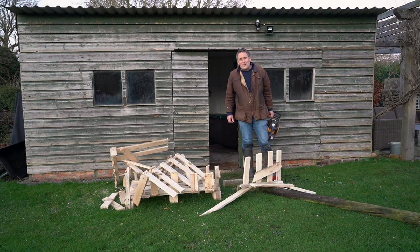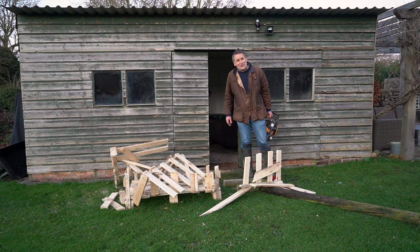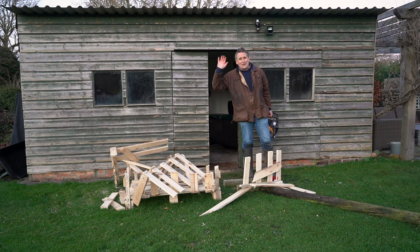If you know anybody with a garden with a few trees to chop down, do share this video with them. Otherwise, till the next time, I've been Arlo Guthrie. Bye bye!